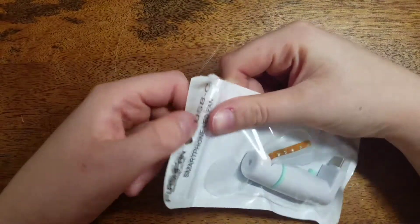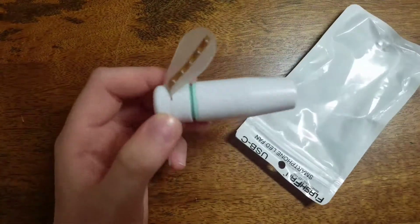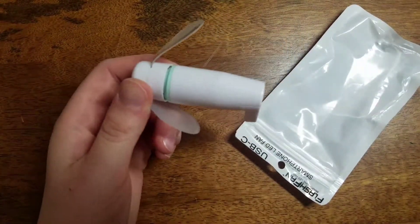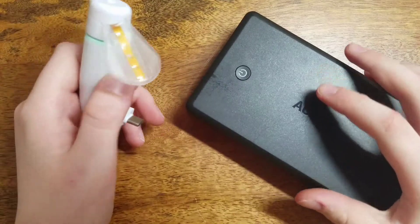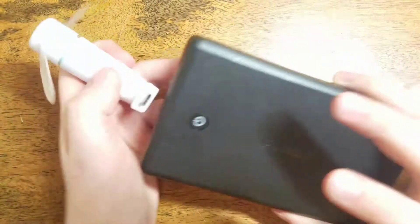I'm gonna put this to the side and I'm just gonna open up the white USB Type-C one. Same — it's just a different color. Since I don't have a device with USB Type-C, I'm gonna use my power bank. This is by Anker.